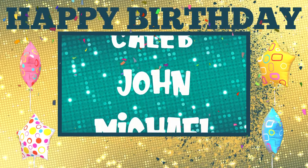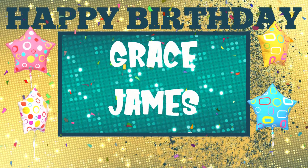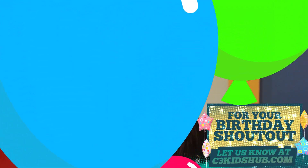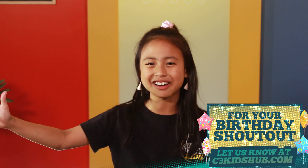Oh, before we make the face mask, I'm wondering who's celebrating birthdays this week. If it's your birthday, happy birthday! If you have a birthday coming up, let us know so we can give you a big birthday shout-out.